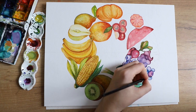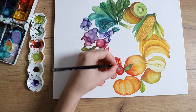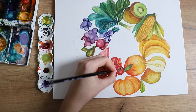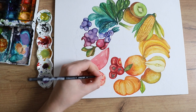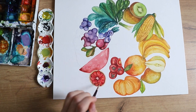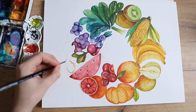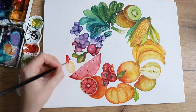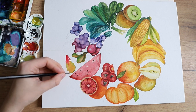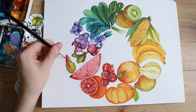If you want to recreate something similar, really take your time. Pick your favorite fruits. The only fruit or vegetable on here that I don't personally like is the grapefruit or blood orange, but every other one is something I personally enjoy eating. I think that helps with having fun with the piece. If you don't like to eat fruit and vegetables, then maybe painting some desserts would be more fun for you.